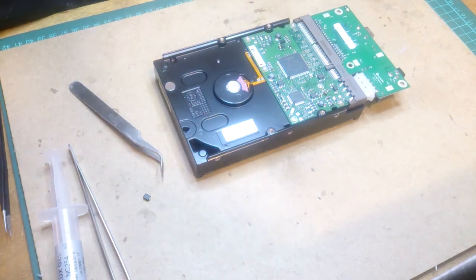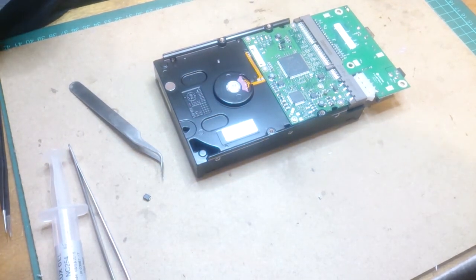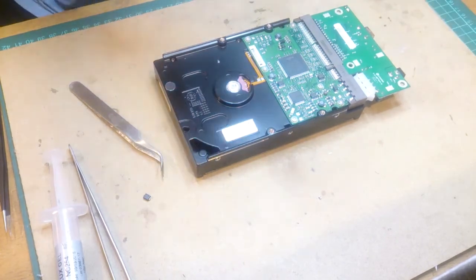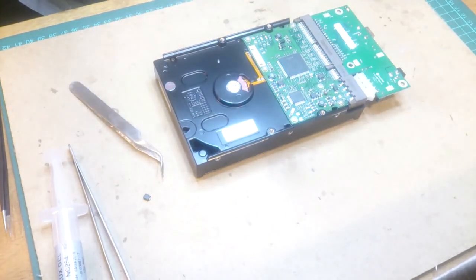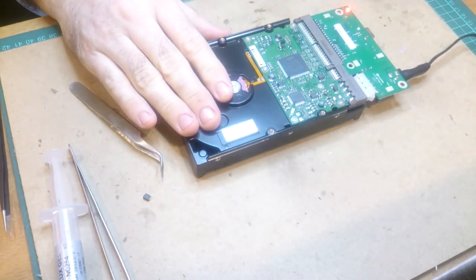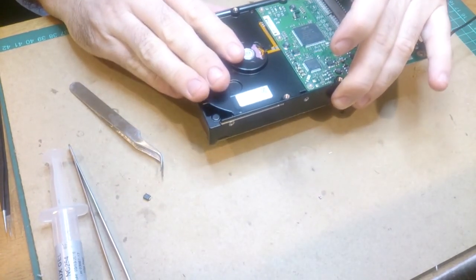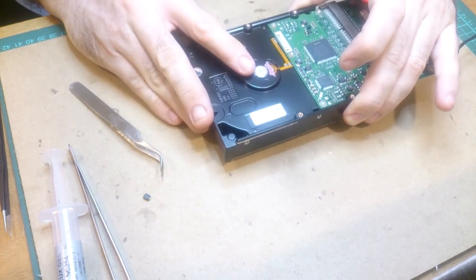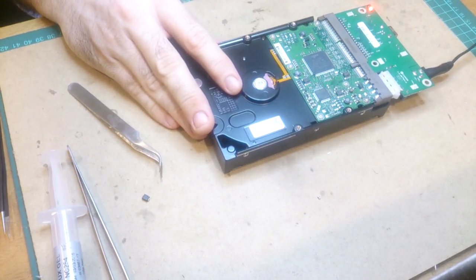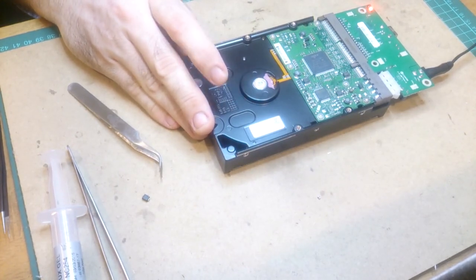I just need to plug the power brick back in for the hard drive adapter. I really need to get more power points around here. Alright, here we go. I can feel the hard drive spinning up — so that's good! We'll plug this into the computer recovery server and hopefully we'll have some success.